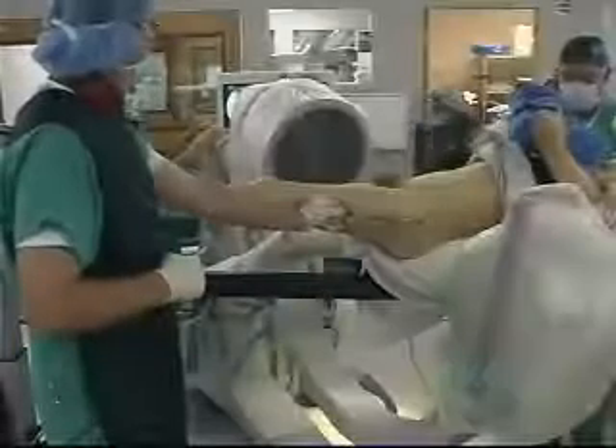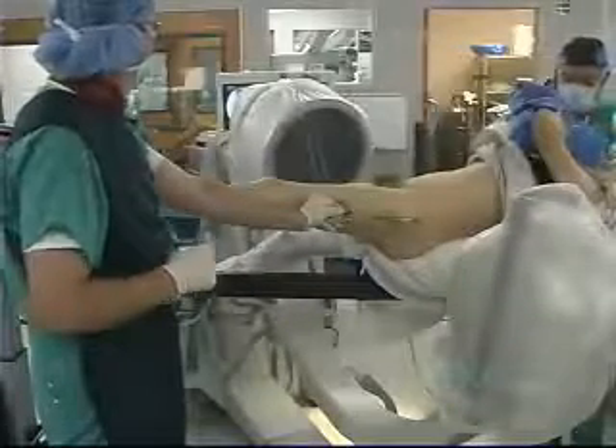The reduced fracture is seen on these AP and lateral views. Now we need to determine the alignment of the neck before we start, so that we will know later on where we want to direct our guide wire.